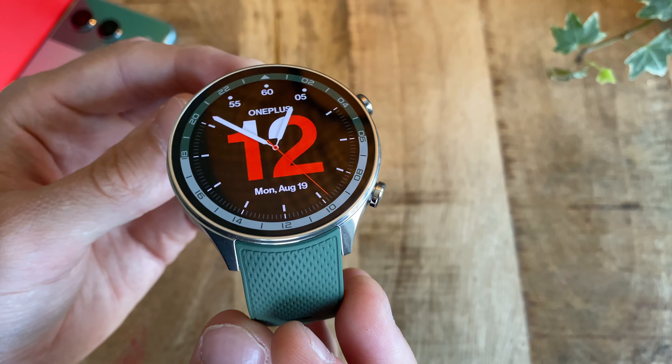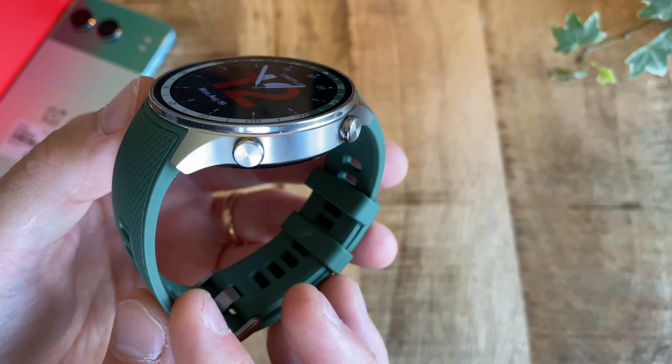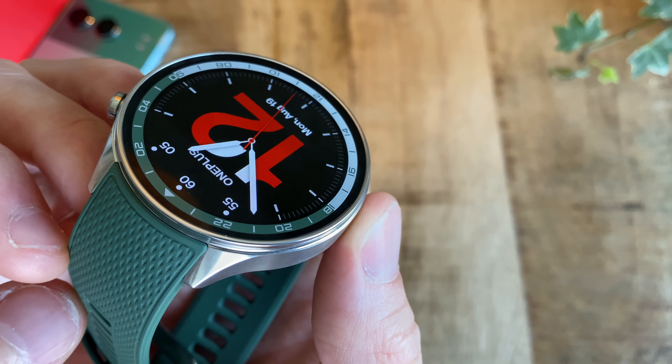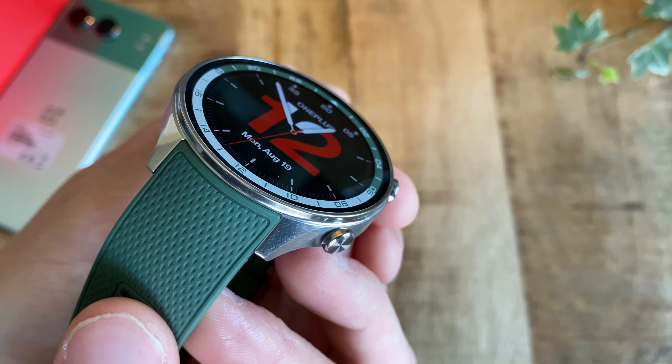Hi, this here is the Watch 2R from OnePlus. This won't be a long video because when it comes to internals as well as the screen, this is basically exactly the same thing as the normal Watch 2. So please have a look at my review of the normal Watch 2 — link in the description — to get more in-depth thoughts on the performance and what to expect from the operating system and the watch itself.